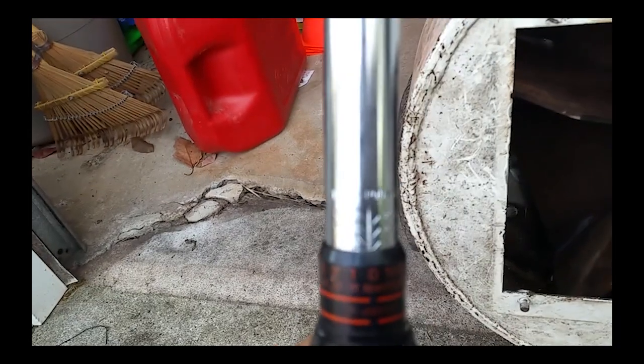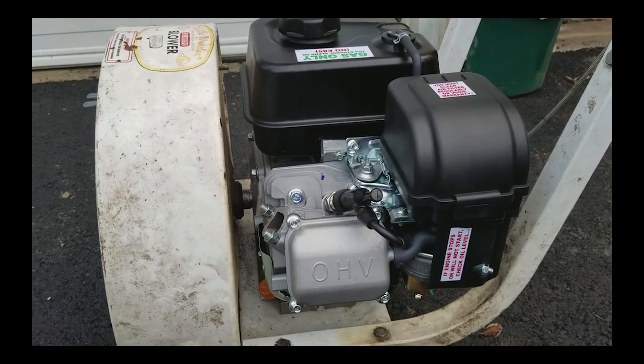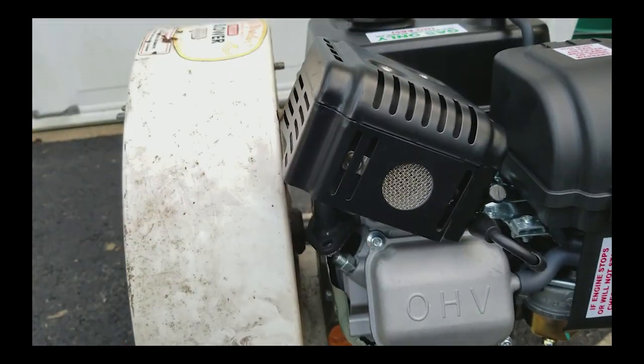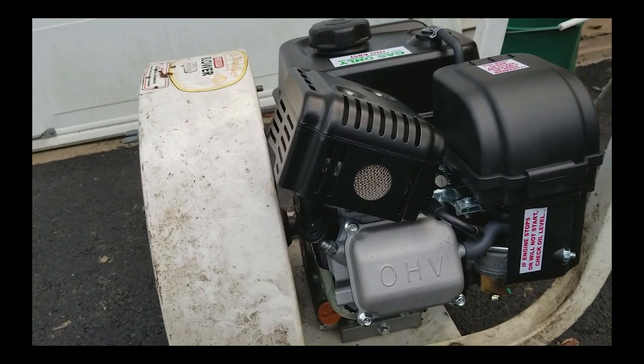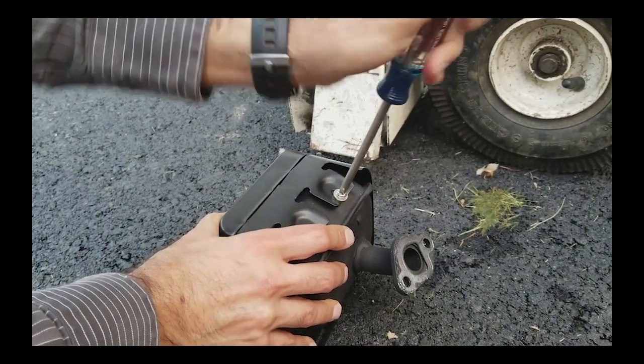I don't have any specs on this engine, so I set my torque wrench to something I figured would be reasonable — about 175 inch-pounds. There's one last issue: the muffler hits the blower housing. I have to make a little modification to the muffler, so first we're going to start by taking the heat shield off.